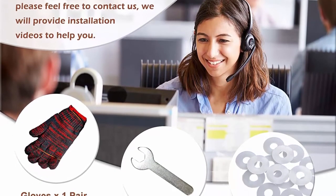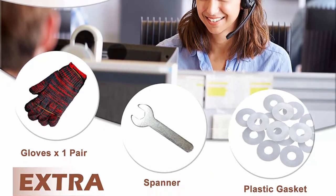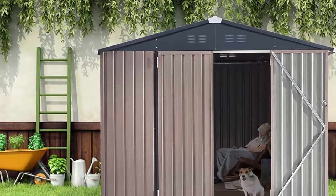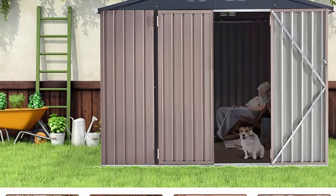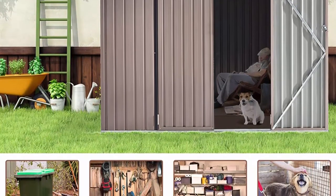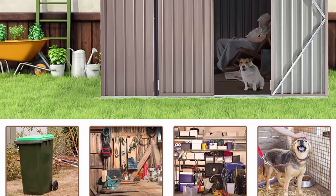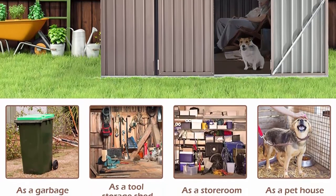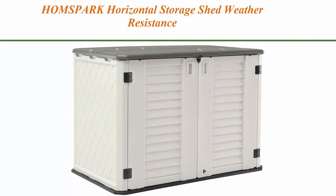Multi-functional use: the UMAX outdoor storage cabinet can be used as a tool shed, a pet house providing a safer and warmer room for your pet, a storage room for boxes and bicycles under 28 inches, or a garbage collection room to keep the backyard tidy.